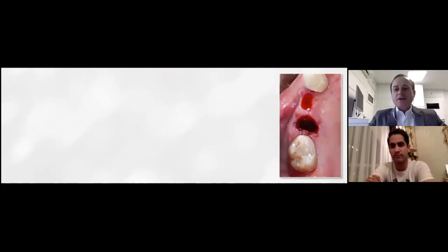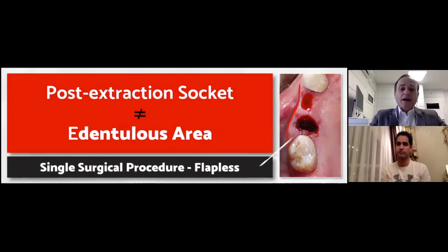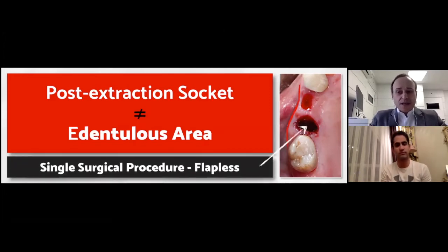Here you can see two different scenarios: a post-extraction socket and a dental site, side by side — and we have a huge difference in the dimensions of these two different areas. According to my experience, a post-extraction socket would never become an ideal dental site for late implantation, because it would increase the number of procedures, the cost and the treatment time, and of course the unpredictability of outcomes — regarding the gingival margin and the papilla height position.